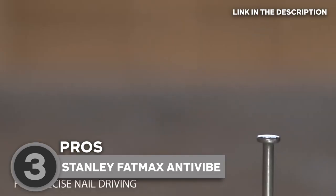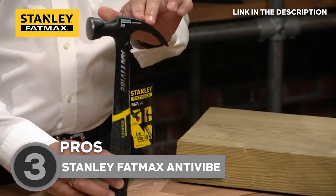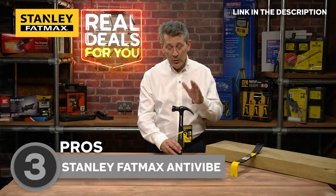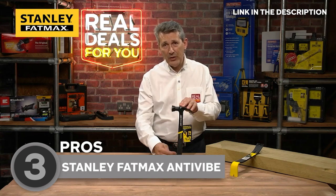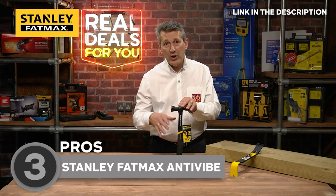At the heart of this hammer's design lies its revolutionary anti-vibe technology. Engineered with precision, this patented innovation employs a tuning fork design within the handle, effectively combating vibrations and reducing shock transfer during use. The result is a hammer that not only delivers incredible striking power but also significantly minimizes the strain on your hands, wrists, and arms.